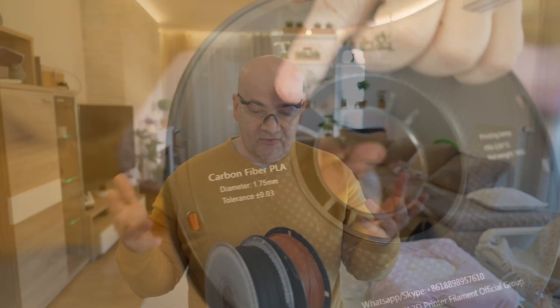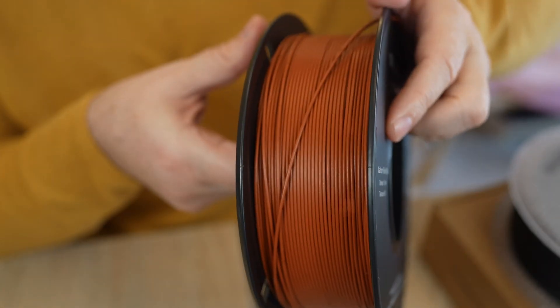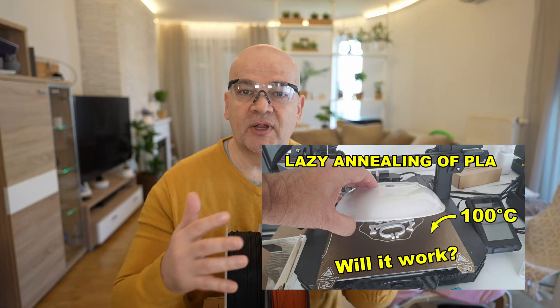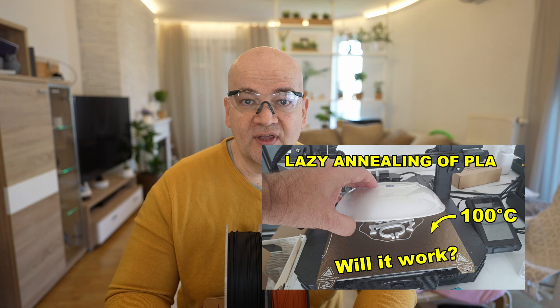In this video I will try to anneal these filaments — only two: ThinMori and BambuLab, both PLA filaments reinforced with carbon fibers. I will use the so-called lazy annealing method — I have a separate video about it. This means after printing I will set the bed temperature to 100 degrees Celsius, cover the test objects with some plate, and wait maybe one or two hours. The two most important experiments are the temperature test and the layer adhesion test.